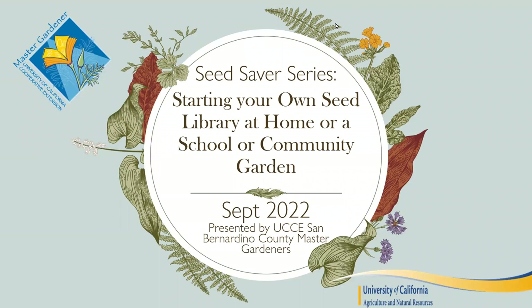Welcome everybody to our September seed saver class. I'm excited to talk about starting your own seed library at home, at a school, or community garden.